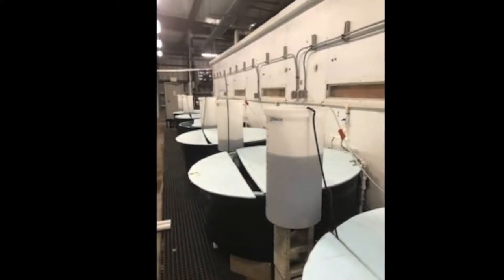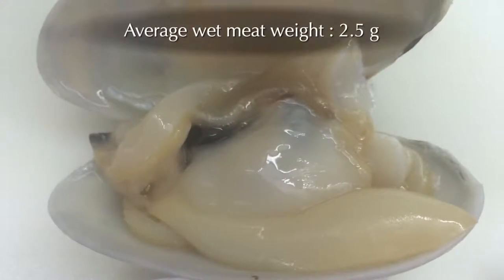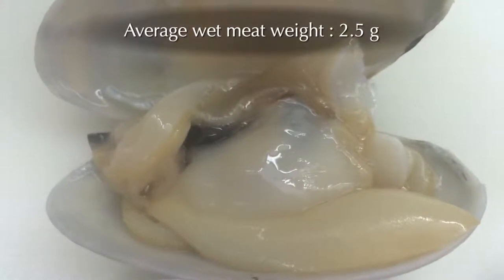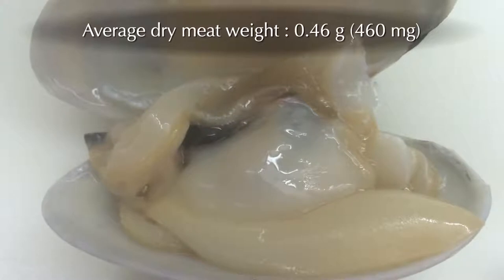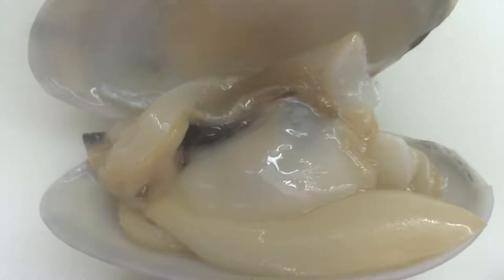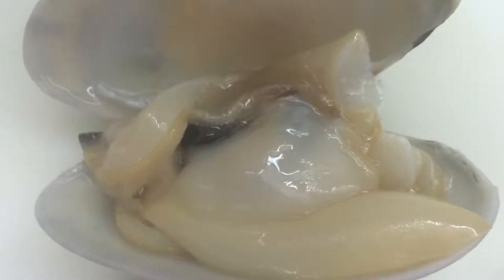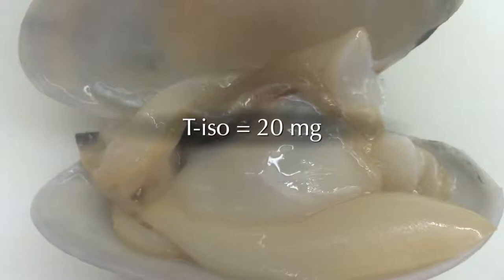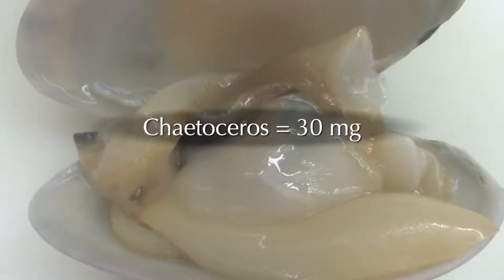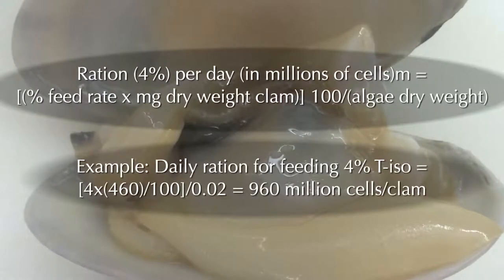Hard clams are typically fed at a rate of 4% of dry meat weight. The average wet meat weight of Sunray broodstock used was 2.5 grams, with an average dry meat weight of 0.46 grams or 460 milligrams. To determine the amount of algae to feed, you will need to know the average dry weight of a million cells of each algae species. For T-ISO, that is 20 milligrams, and for Chaetoceros, that is 30 milligrams. Here is an example of the calculation to determine a 4% feed rate for T-ISO per broodstock clam.